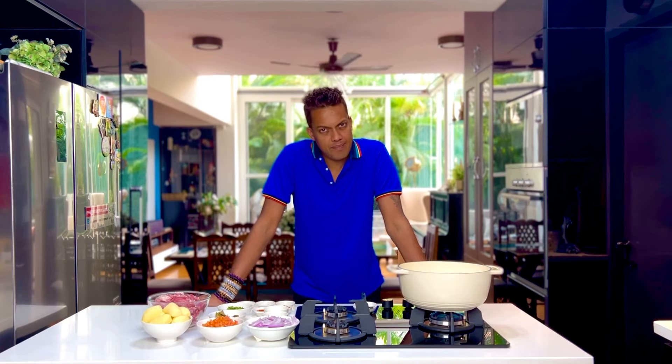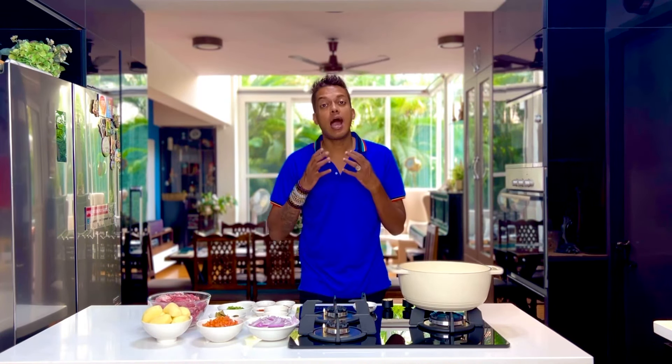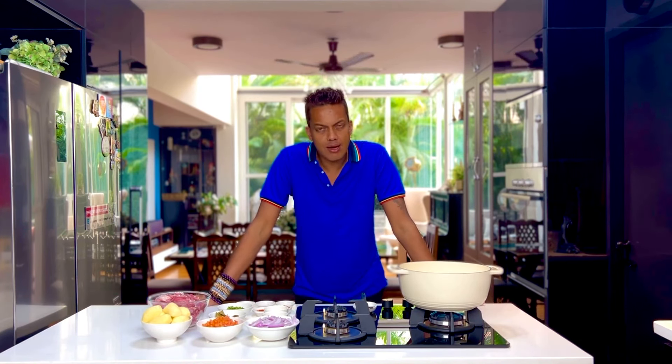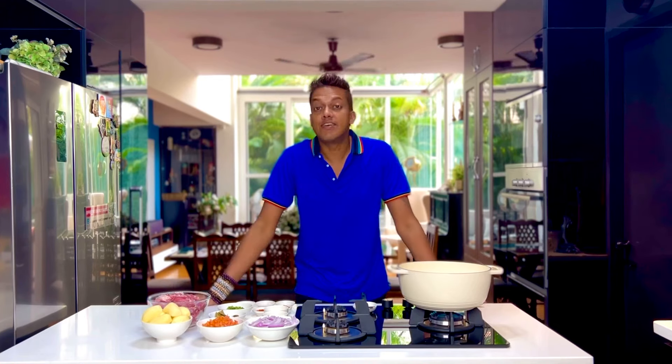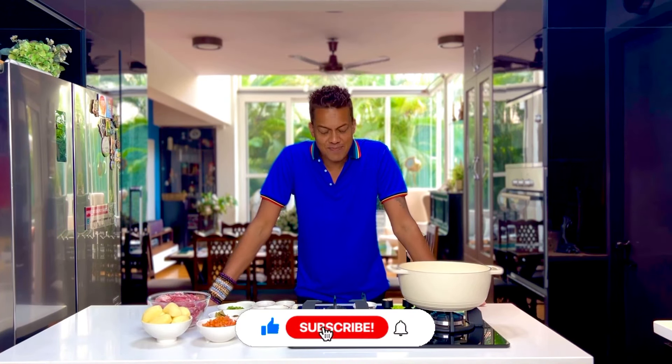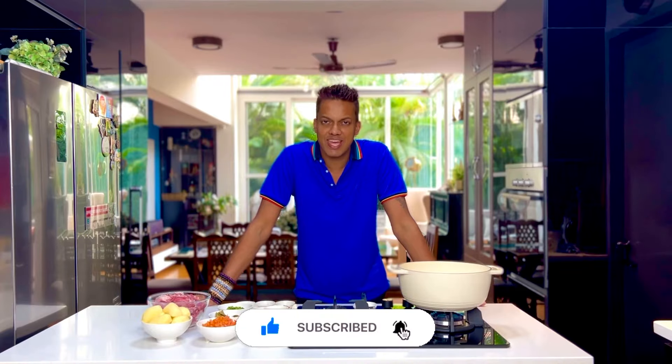One of my favorite lamb curries is a Fijian lamb curry. Don't be alarmed by the name because the flavors are very Indian in nature. It has something to do with the Indians settling in Fiji and creating this storied creation. Don't forget to subscribe and hit the bell icon as we get to grazing.